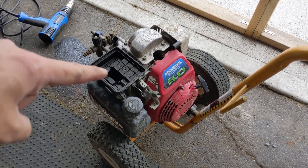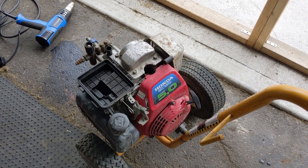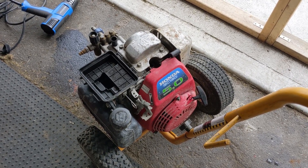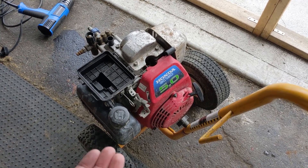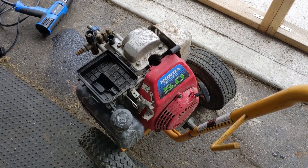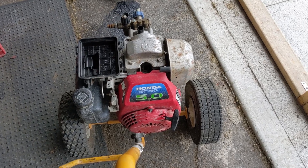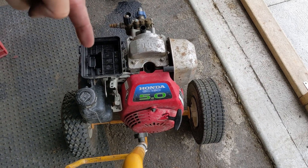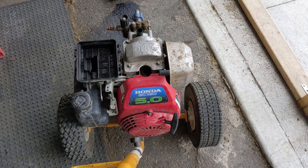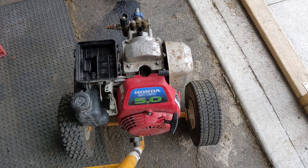When an engine is backfiring out of the airbox, that generally means that the flywheel key has been sheared and there is ignition happening at the wrong time — specifically when the intake valve is open, forcing that explosion up through the intake manifold, through the carburetor, and out of the airbox. One of the other causes of a backfire can also be a stuck open valve. If the intake valve was stuck open, it would allow combustion to escape out of the airbox.